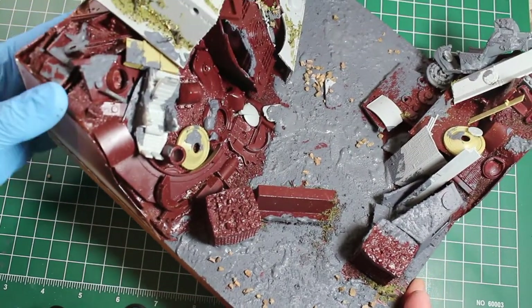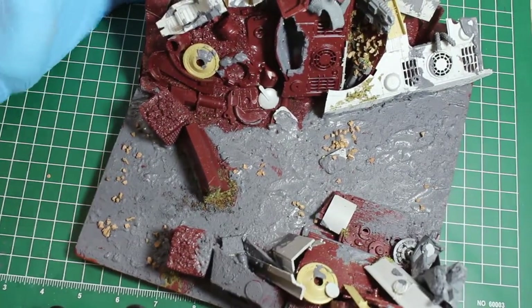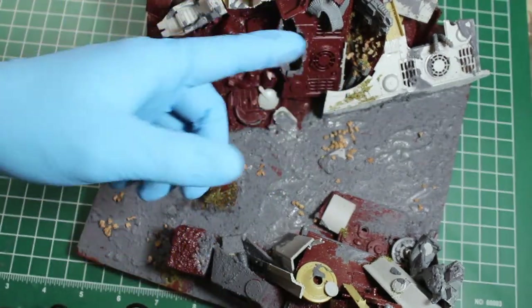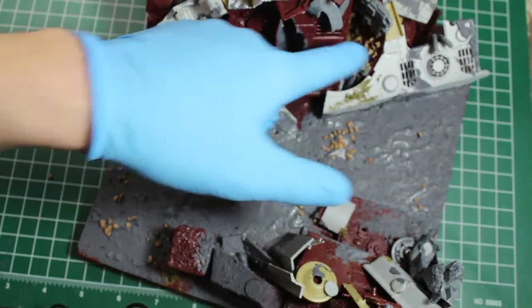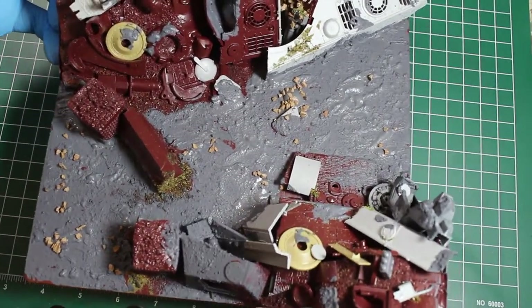Basically, that's where we're at. In the next video I'll show what my methodology is for applying the filth, the rust, things like that. I'm going to do some of these components here in probably yellows, construction colors — like industrial machines, not necessarily armored fighting vehicles.